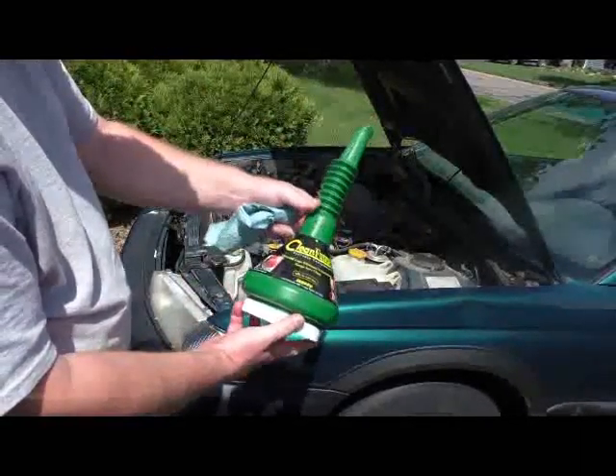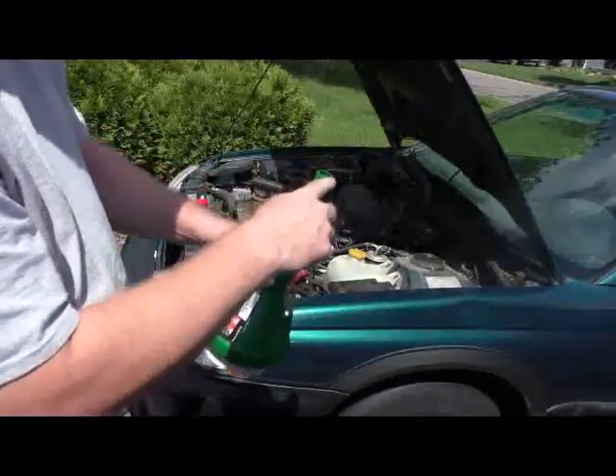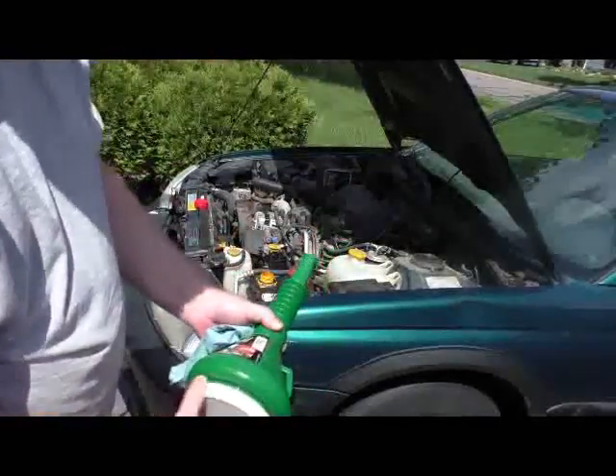It's sold in the Midwest at Fleet Farm, and it has a cap on each end — one on this end and one on this end. This one I can't find; I know it's in the garage somewhere, but I'll find it.